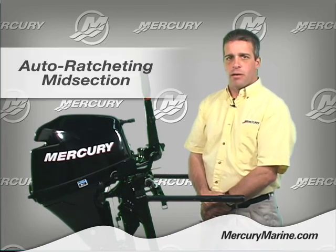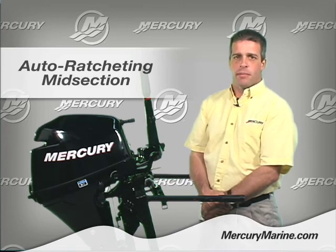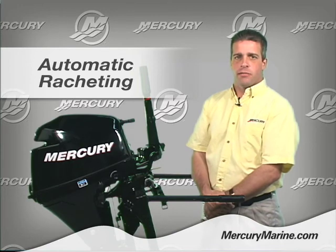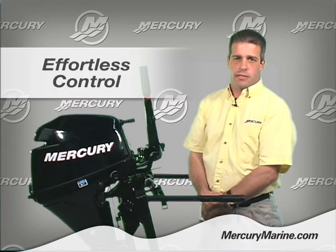One of the features I'd like to talk about is the auto ratcheting midsection. By auto ratcheting, I mean that it's automatic — it requires simple one-handed operation and is effortless.